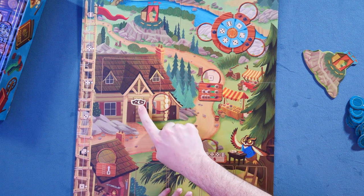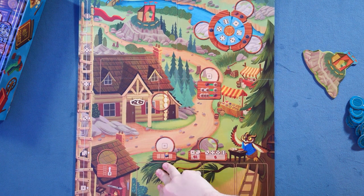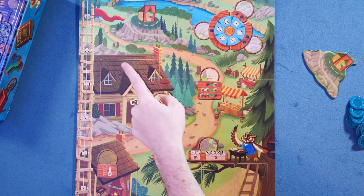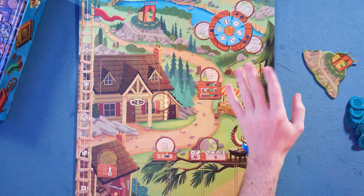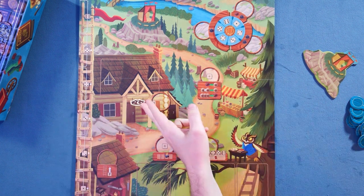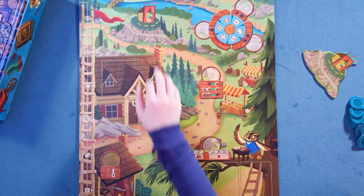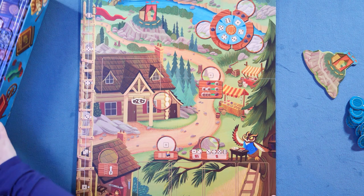So this is the board. It's probably fairly similar to what we experienced, with the wheel going over here. It just looks neater and cleaner overall. I'm trying to remember if there are actual changes — I don't remember the symbols at the top left, and I also don't remember there being card spaces. The colors are popping more — they're brighter than the original.